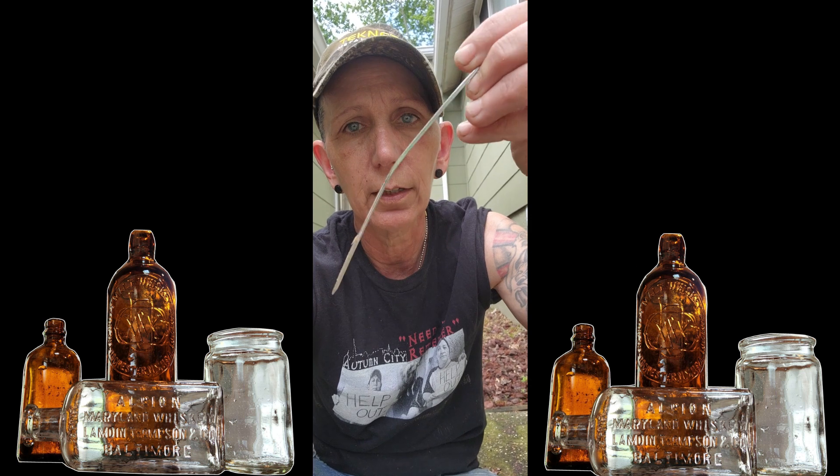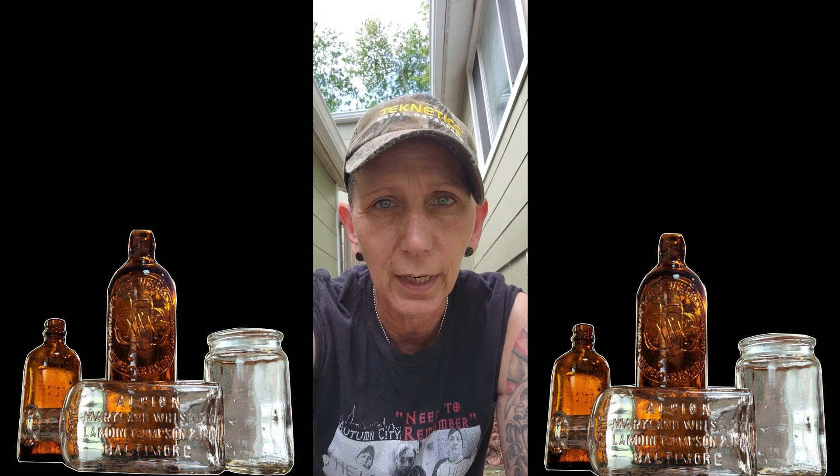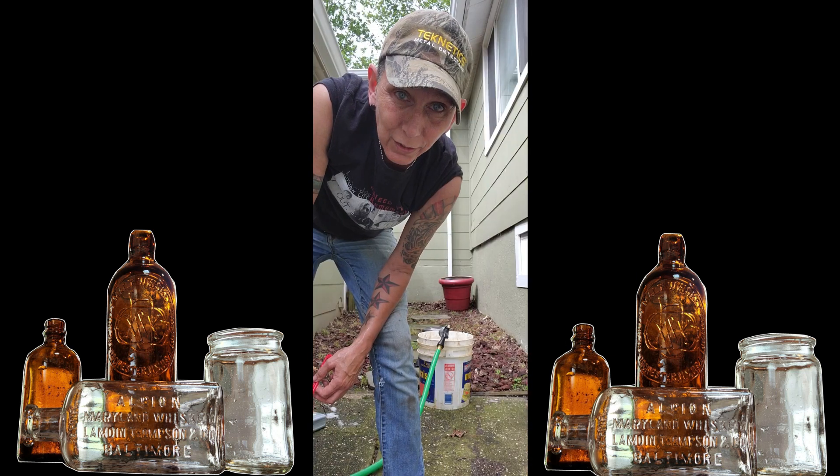One other thing: if the bottle cleaner brush doesn't fit in the opening, just get one of these skewers. Wrap a paper towel on the end and stick it in there to scrape the dirt off. Then pour in like a quarter cup of salt into the bottle and a little water to make it abrasive. Shake it, shake it, shake it — that'll get the dirt off the inside if you can't fit the brush in. That's it dudes, hope that helps!